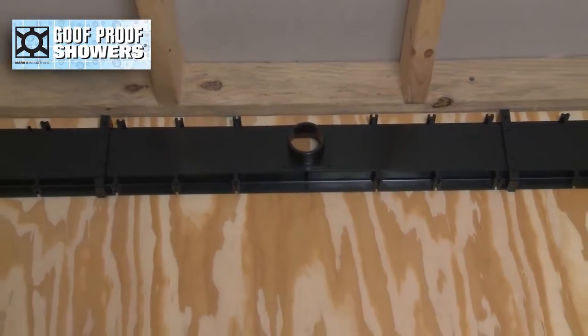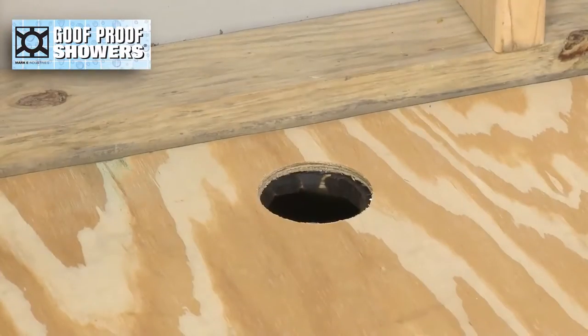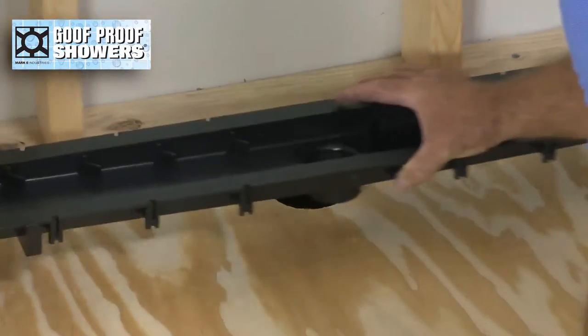Position the drain, maintaining an equal rough-in setback from the studs whenever possible. Route the waste pipe accordingly and test fit.